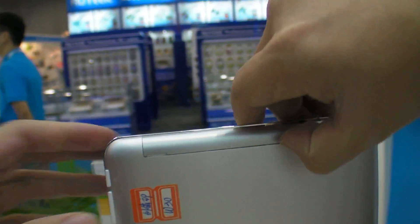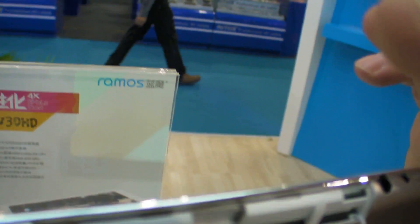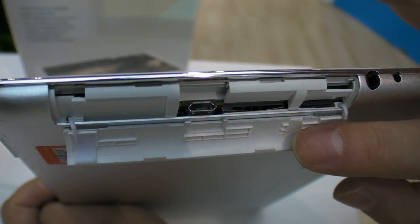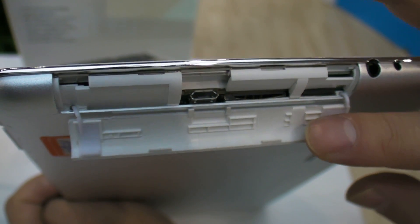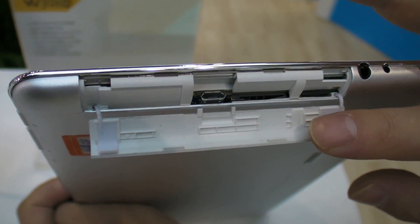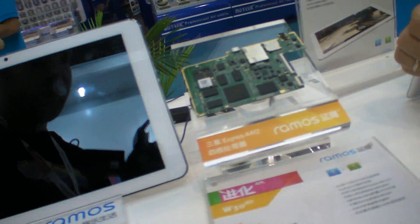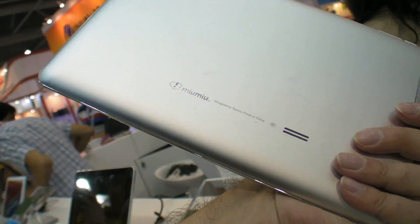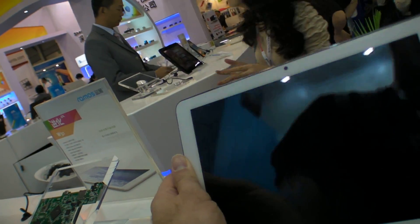So can you open here? TF card slot, and 3G — same card. And 3G built-in as well. Before I was hearing that the 1920x1200 version was $165 for the big order — maybe.